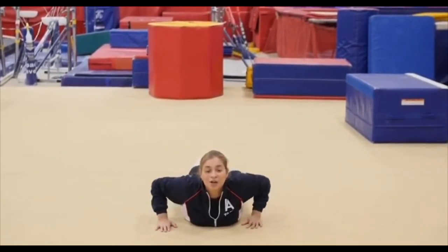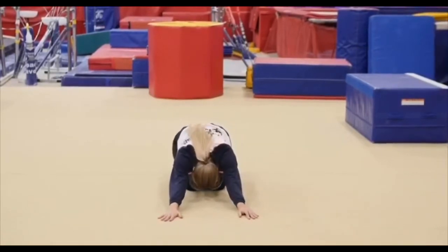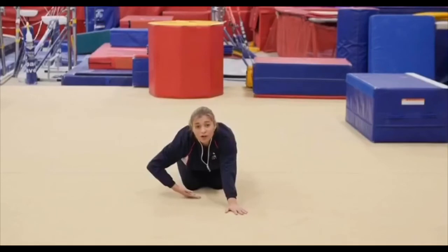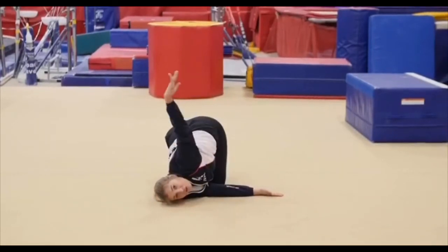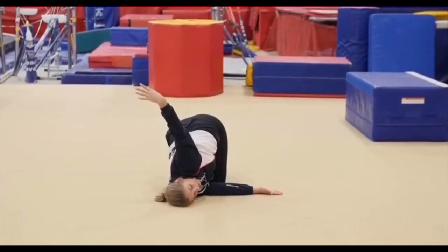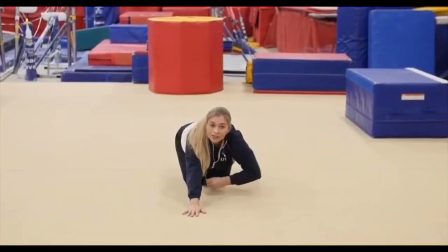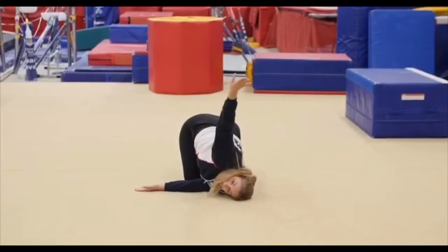Lay down on your tummy, close your legs behind you, and roll back. High sit back, knees, stretch your back in front. Good. Now we're gonna bring one arm to the side, go on the side and stretch your arm up — hold this position. We're gonna switch it: hand in front, slightly go under your arm and bring the other arm up.